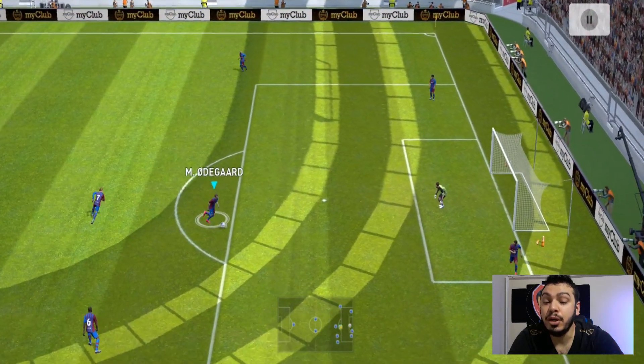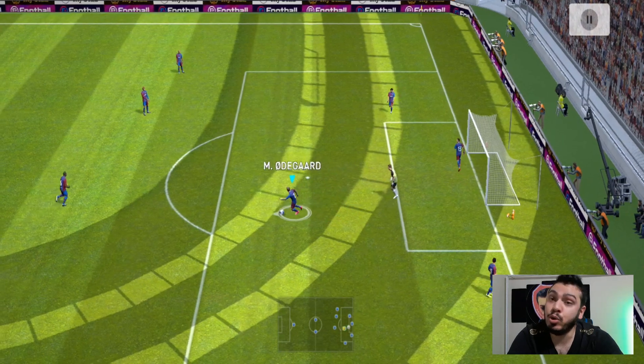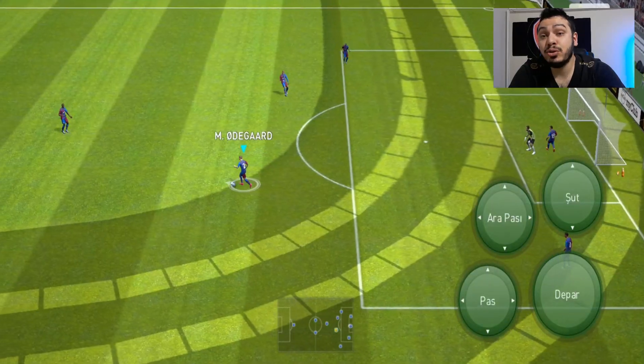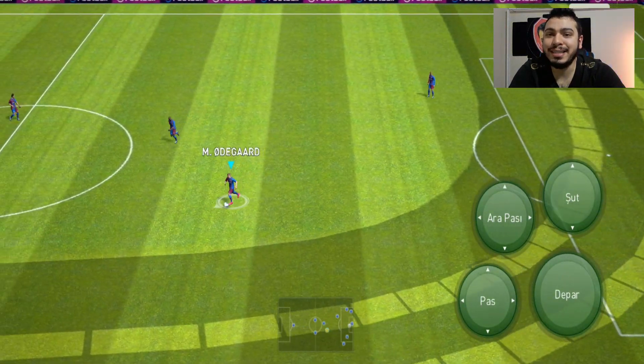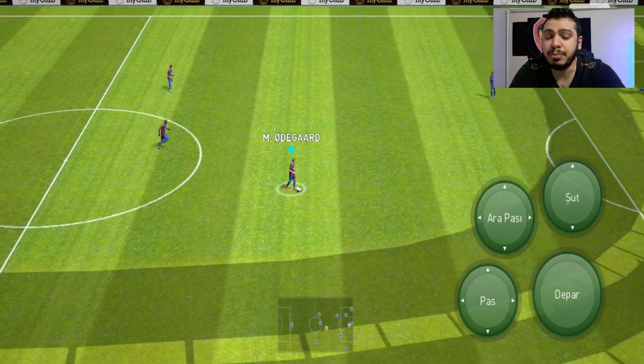Bakın sağ ayağınla da yapıyor. Sola aldığında yapacak onu. Sağ ayaklı bir oyuncuysa sağ ayağına yakınken bu hareketi yapmanız gerekiyor. Biraz önce gelişmişte göstermiştim, şimdi de normal klasik ayarlarda göstereceğim. Yapmamız gereken yine aynı iki tuş kombinasyonu.